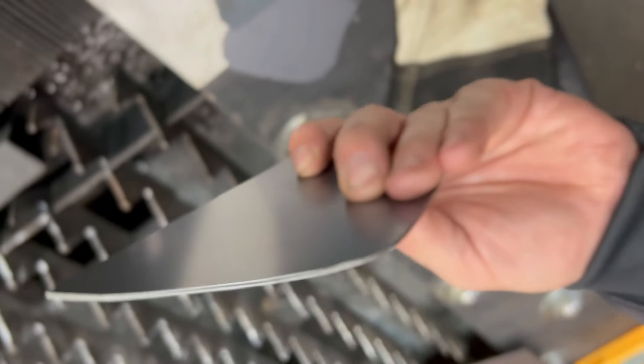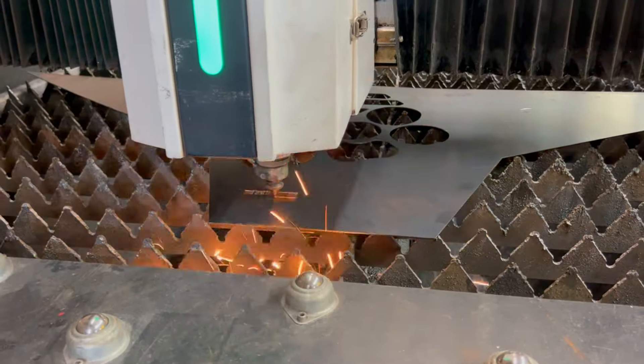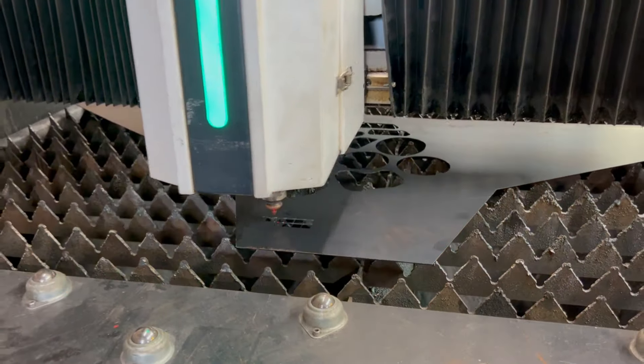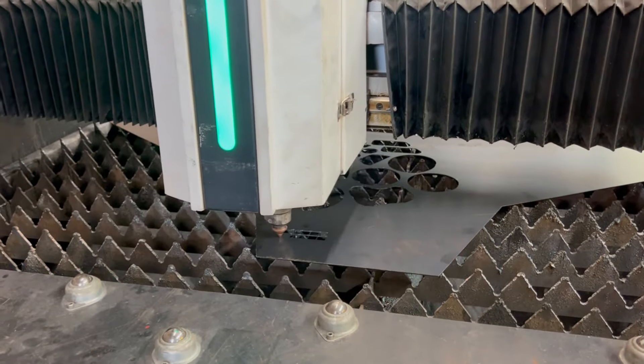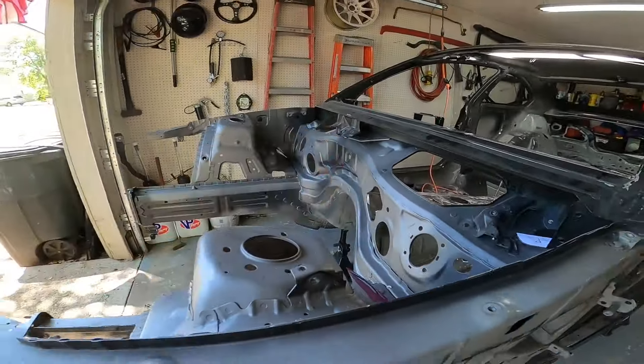It looks like you just cut it with a hot knife. All right, so we're back. As you saw, a super cool process. Really good guys over there. They support me in a lot of the stuff that I do. We have all of the template cutouts here so we can patch all the firewall.